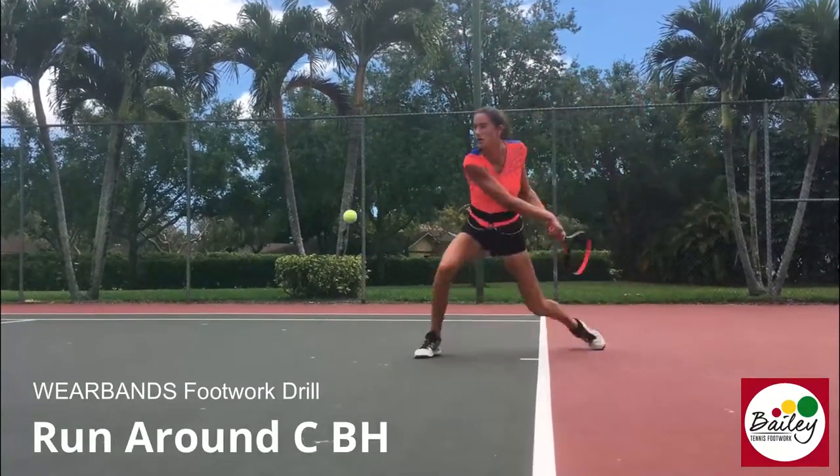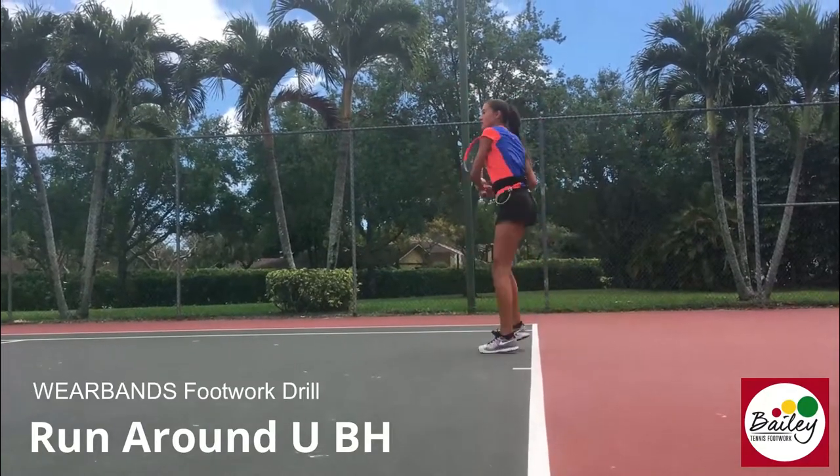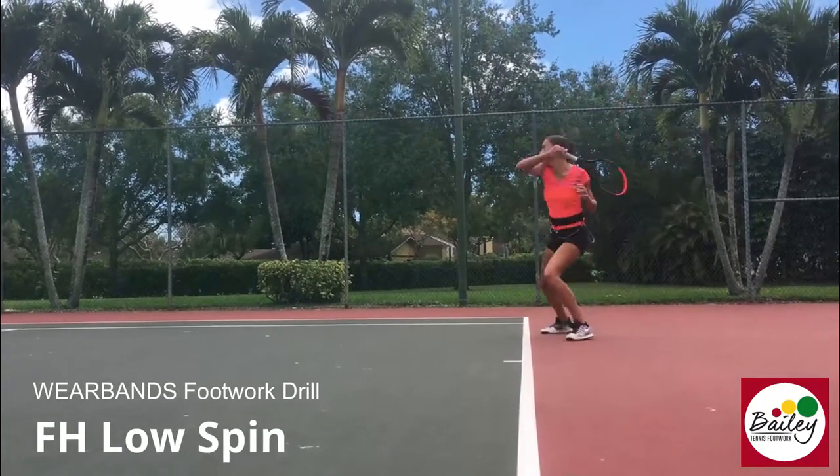Inside out — go, go, go. Inside in with the U shape. Go. This is nice — really dropping. Low spin. Hip. And again, low spin.